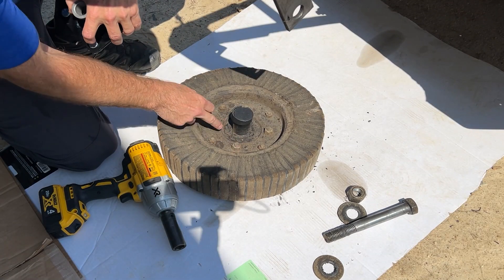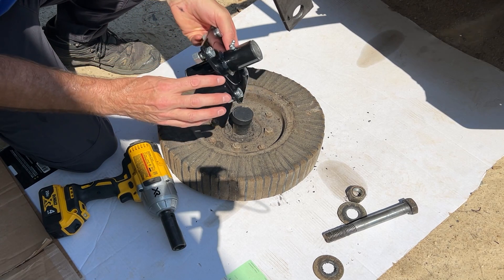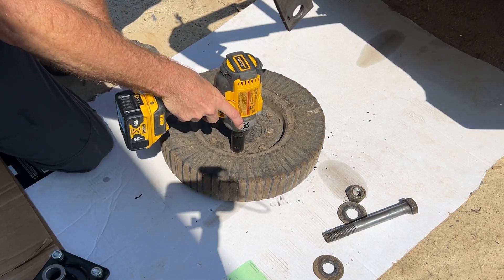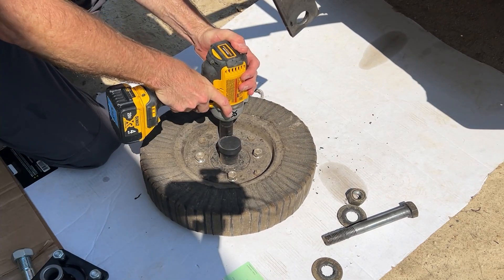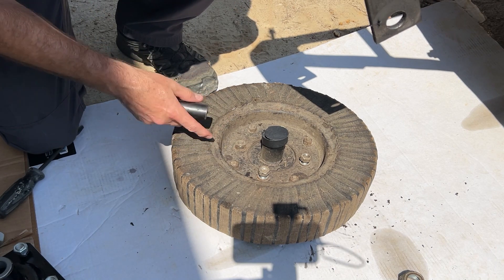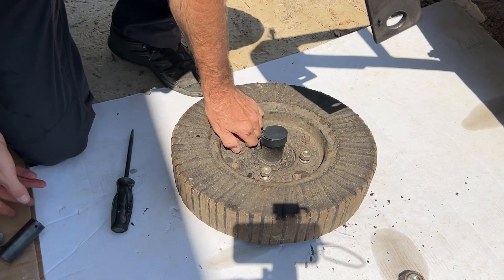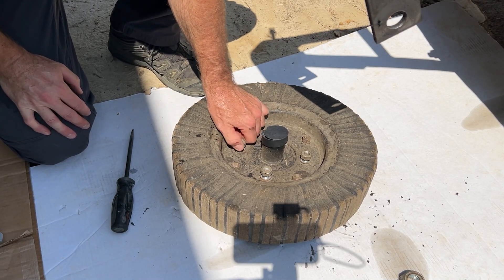The next step is to take off these four nuts. Luckily the back side of them is captivated so you don't have to hold the back side — should just be able to spin off these three-quarter nuts pretty quickly. So far the hardest part of this job was getting this socket off of that nut, and the second hardest part was taking the plastic wrapper off of this. If you can do those two things quickly, this is probably a 15-minute job.